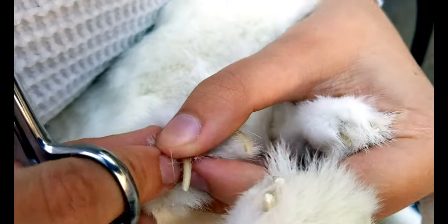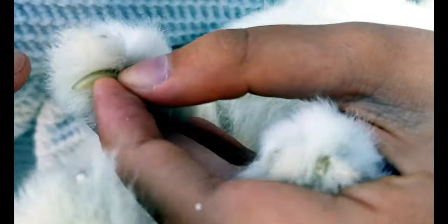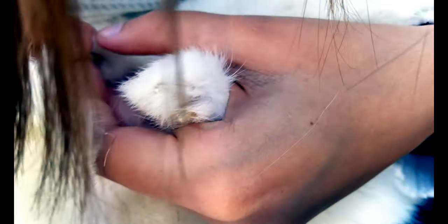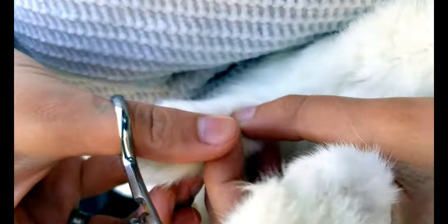Did I do a good job of describing it? Yeah, I think you did a pretty good job. I should have pulled my hair back — I didn't know I was going to be making a video. They always have a nail back here too that you have to trim; it's a little harder to get to.